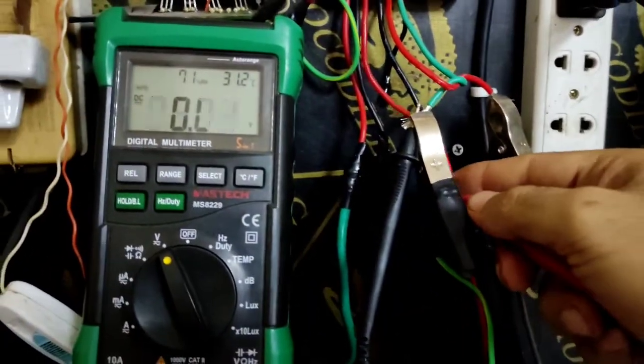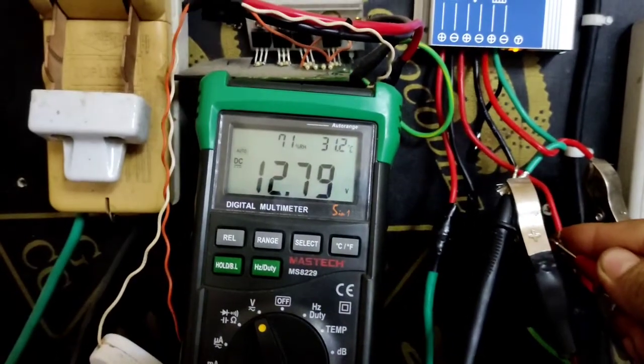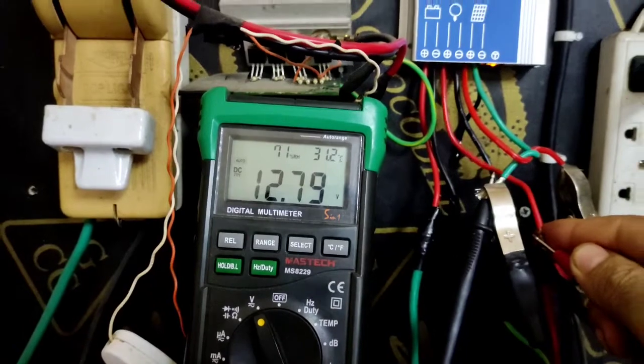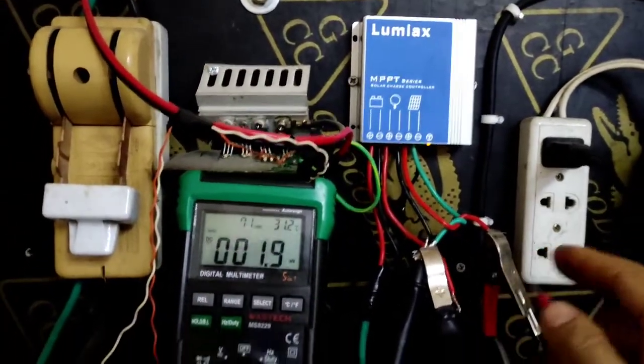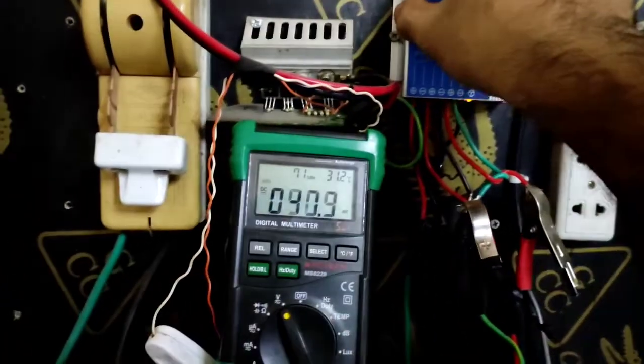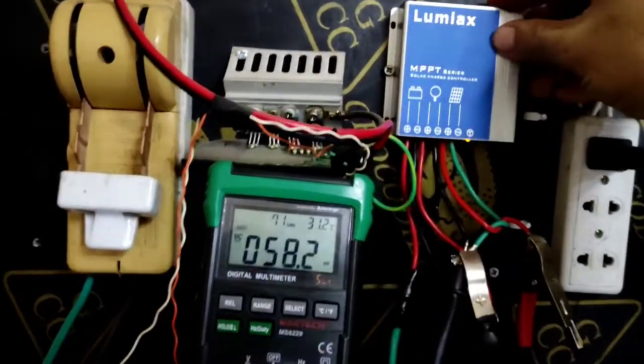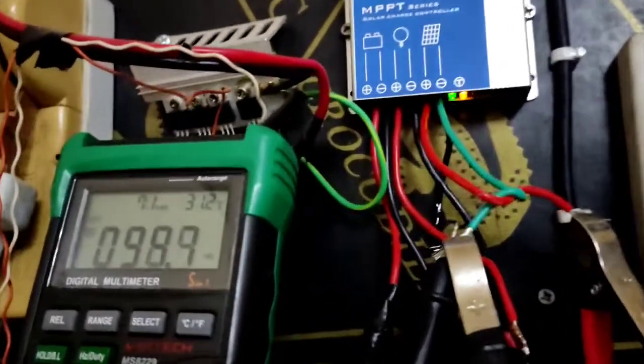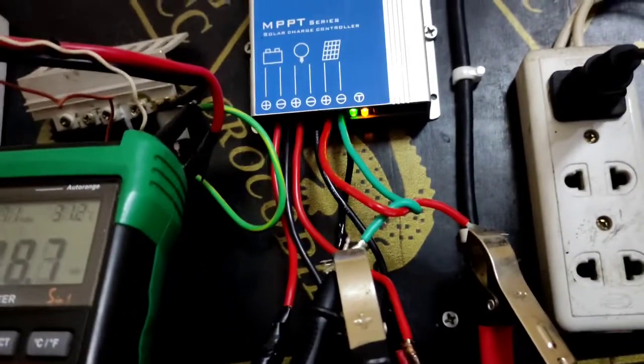On the battery terminal while charging we have 12.81 volts, and on the load side 12.79 volts. There's quite a bit of resistance in the connected wires. This charge controller runs cool — not hot — with a very nice aluminum casing. One thing to note is the LED indicator.